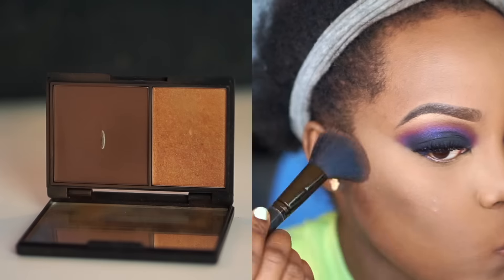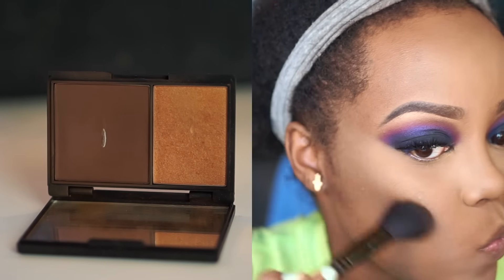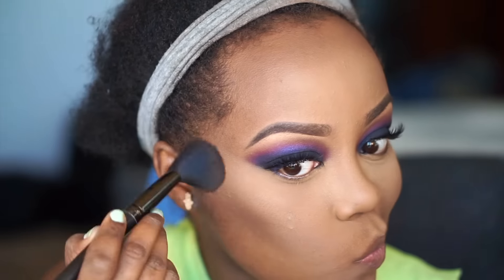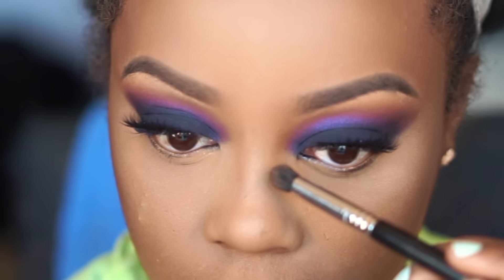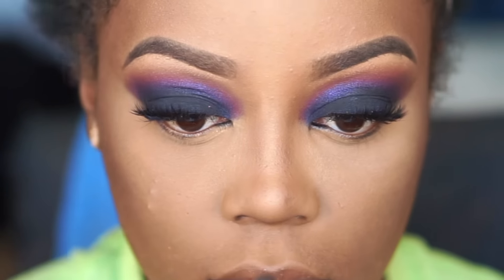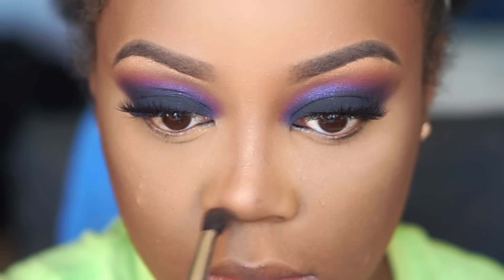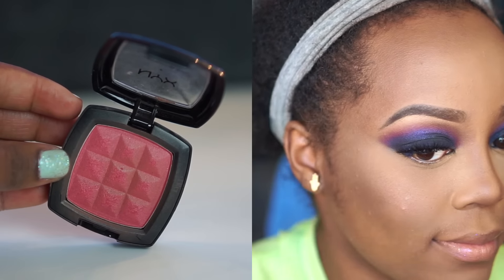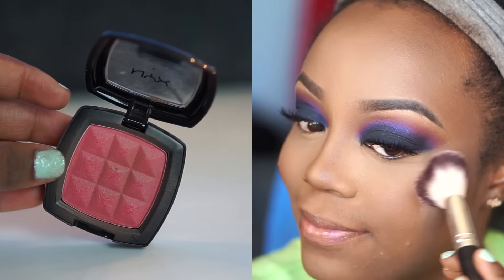Then I went in and started contouring and bronzing using a powder brush from BH Cosmetics — I've just been liking using a powder brush instead of a contouring brush — with my Nikki Garrett contouring palette. I hit the perimeters of my face and then did my nose. I zoomed in so you could see it better, since some of you have been asking about nose contouring. I do the sides of my nose right where my concealer ends, then around the tip, to make it look more like a button nose.